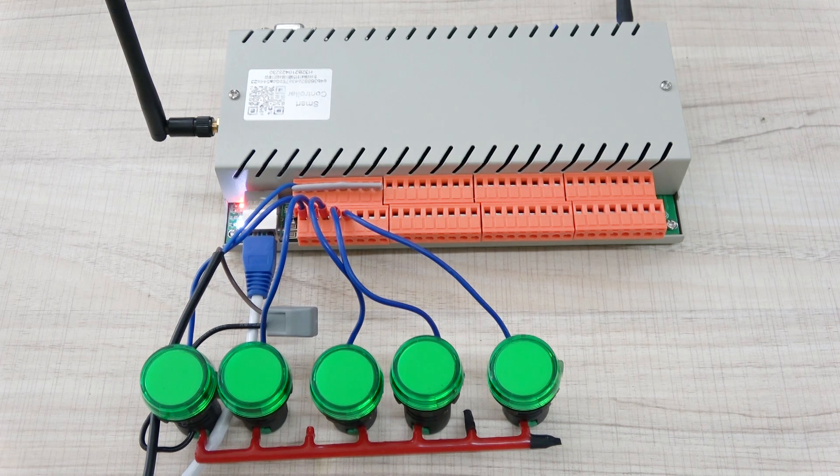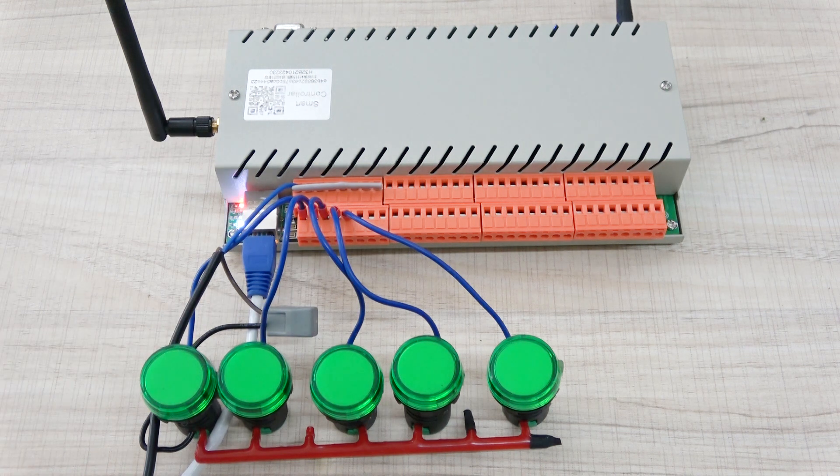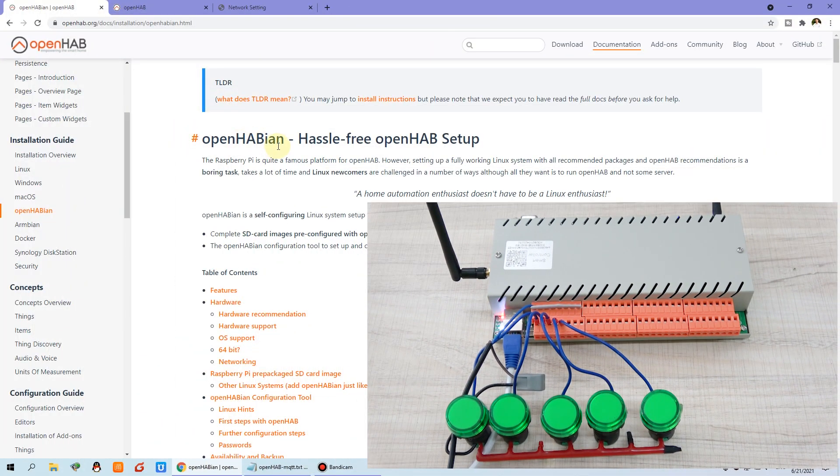Hello everyone, this is King Kong IoT. In this video, I will show you how to integrate this H32B relay controller to the OpenHub software platform. We can see some lamps I have connected with the relay output. We will use MQTT integrated to the OpenHub. You can see the white LED is blinking — that means it does not work with the MQTT broker server. So we will tell you how to do this step by step. Let's begin.